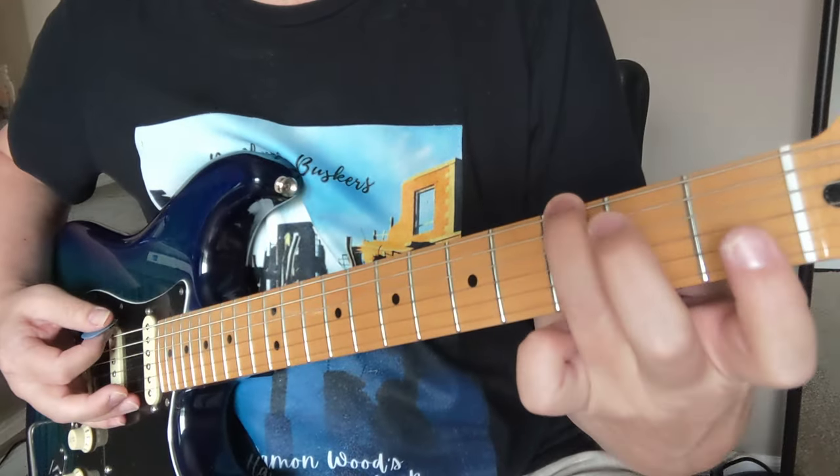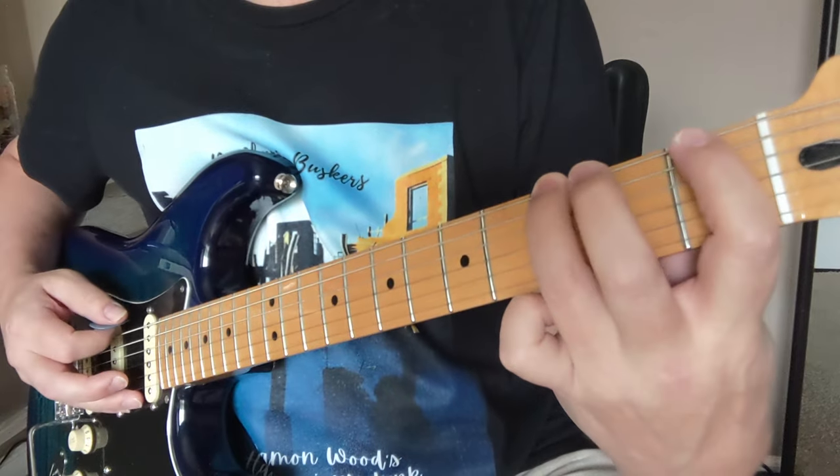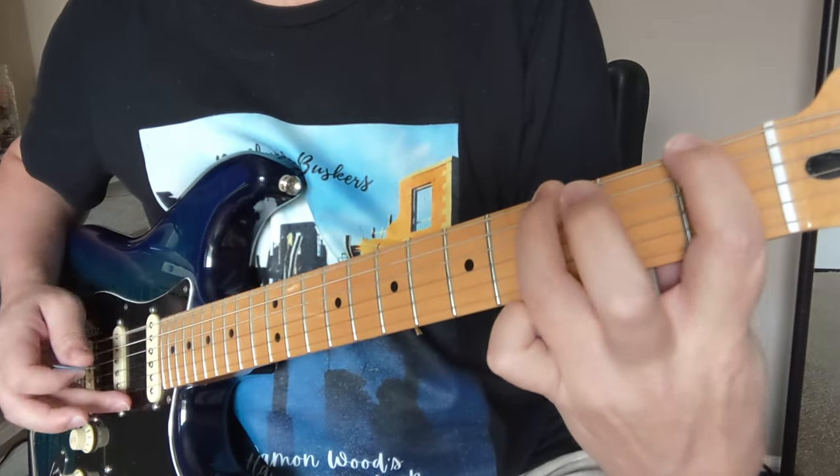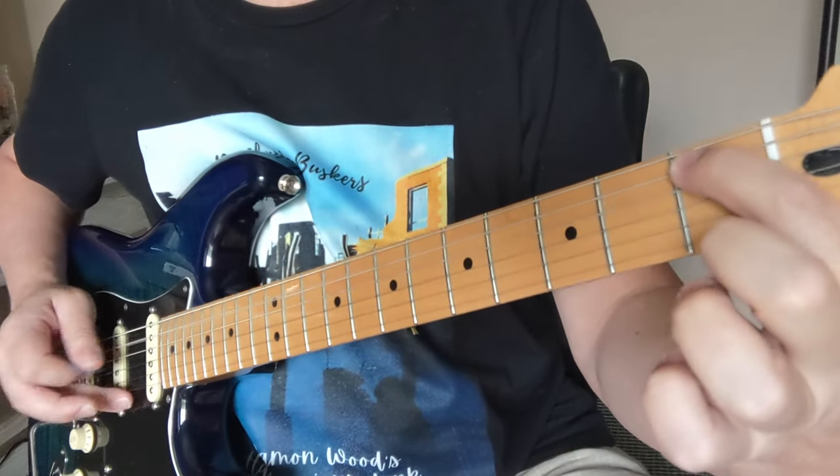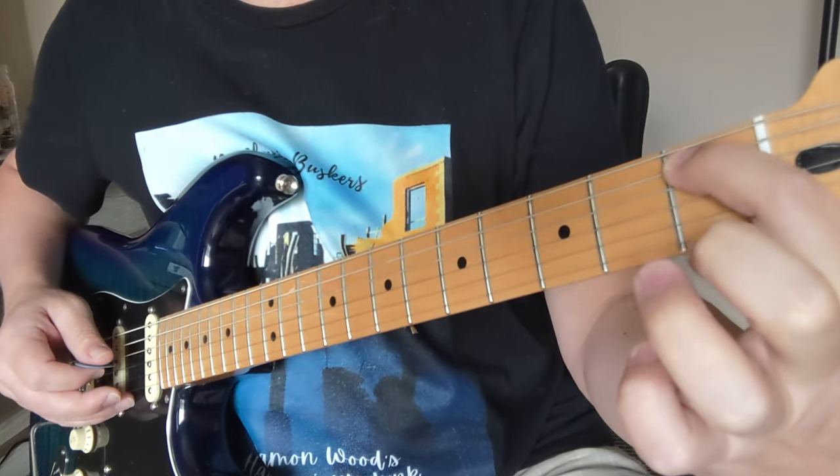The very first riff starts on the G note of the big E string. So we've got frets: three, three, three, three, one, three, three, one — and then down here on the fifth string, so that's the B-flat note down there.